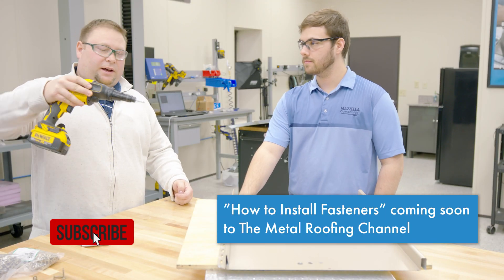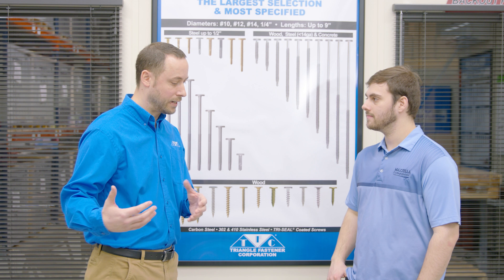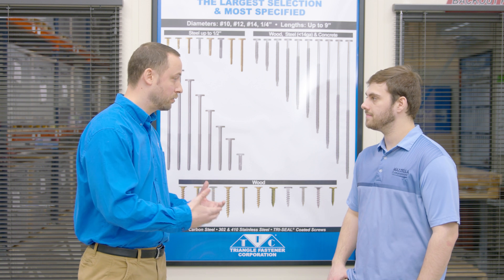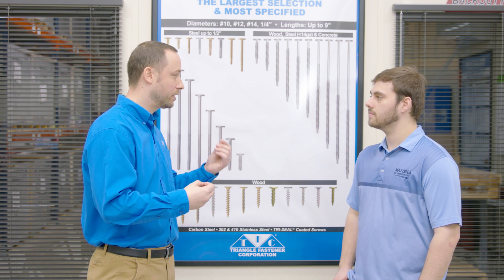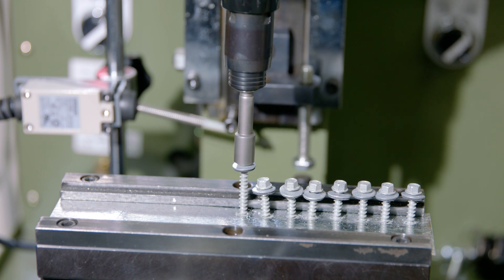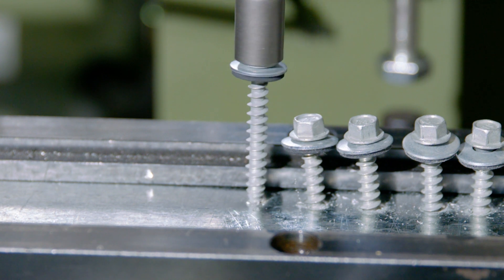We have a video about how to install fasteners — check that out as well. One thing we talked about is burr buster. So burr buster is a finer threaded point that we developed as part of our fastener. When running in a self-drilling screw, the metal has to come out of the hole it's drilling — it kicks out like a pigtail, and that pigtail can split the washer and create a valley for leaks. The burr buster eliminates that. It won't kick out as much dust, so you'll have less metal on the roof and less rust as it weathers.